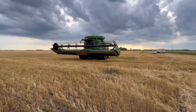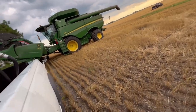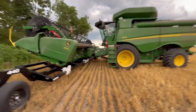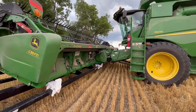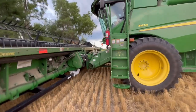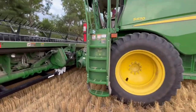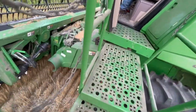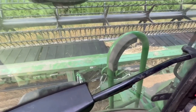Looks like Dad beat me over here. Now it's on — I hopped in the air seeder real quick to finish the end rows.